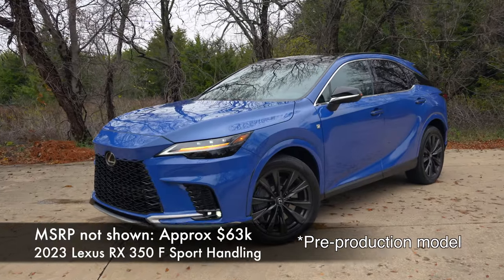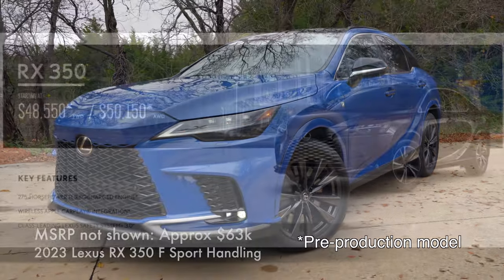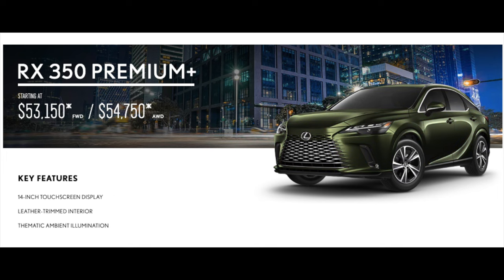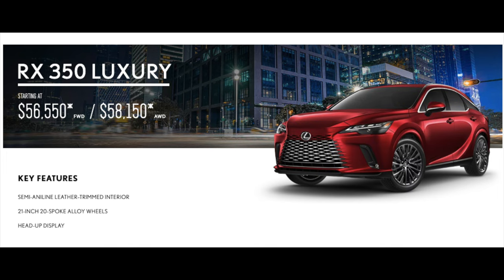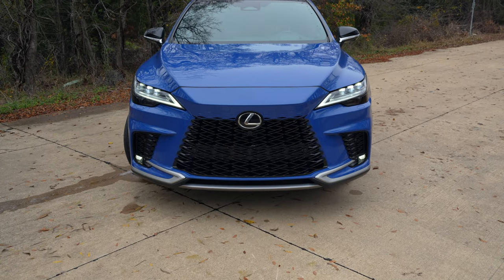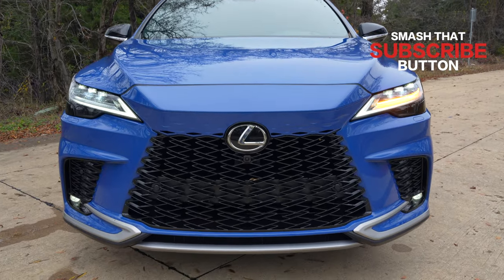Let's take a look at the exterior details of this redesigned Lexus RX 350. On trim levels, it's a mouthful — you've got the base RX, premium, premium plus, luxury, F-Sport Handling, and F-Sport Performance, not to mention the different numbers associated with each. This is the F-Sport Handling RX 350.